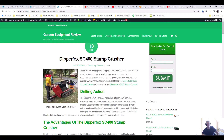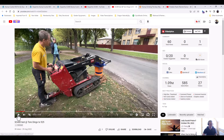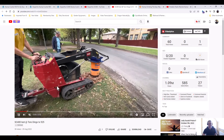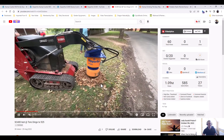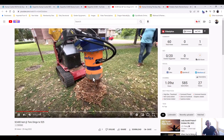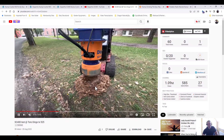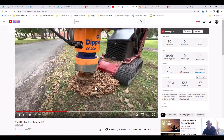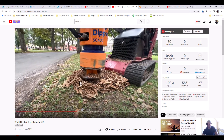Here you can see it being used on a Toro Dingo machine. It's already started, grinding out gradually on a quite small machine — only about 25 horsepower. The good thing is there are no debris guards required, which is great. It's certainly a different concept to what I've been used to.